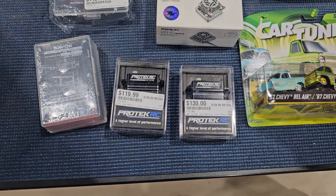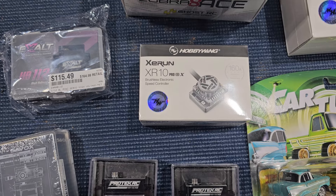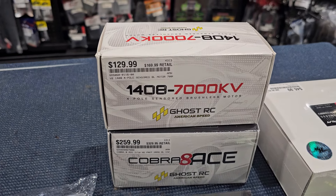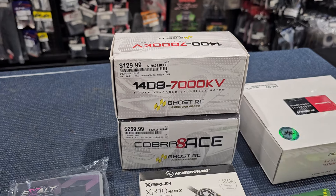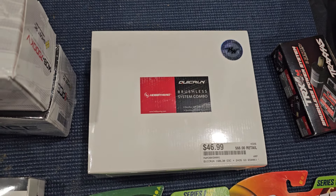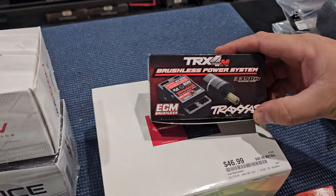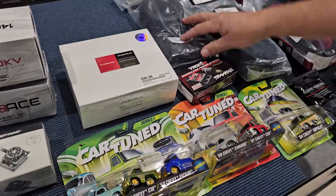We got in the brand new XR10 Pro G3 with new programming features, a cool metal fan and shroud. We also got in some new drag racing stuff — a Ghost RC brand Cobra motor and speed controller combo pack that guys have been asking for for their mod mini Bs, Reflex 14S, even the Grom. And we got in the Traxxas brushless power for the TRX4M — that's a direct drop-in so you can just change it out and go brushless.